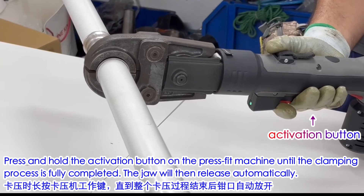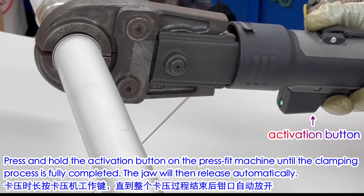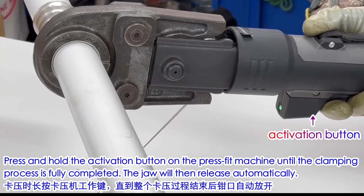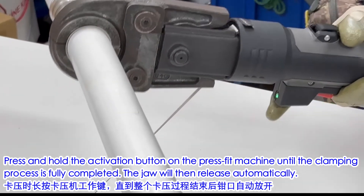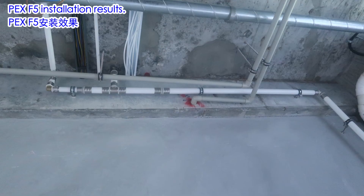Press and hold the activation button on the press tool machine until the clamping process is fully completed. The jaw will then release automatically. Review the PEX F5 installation results.